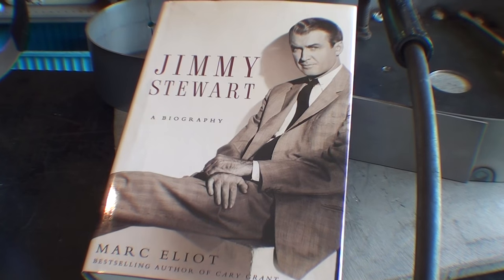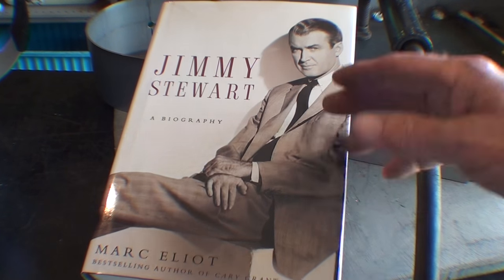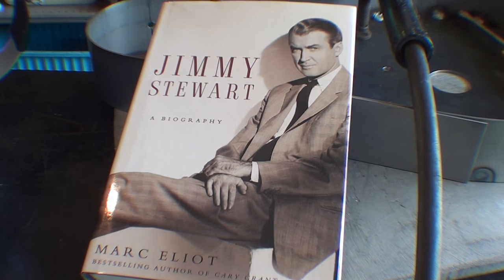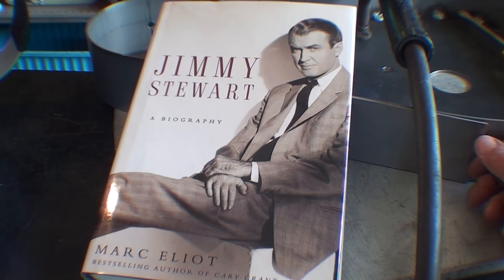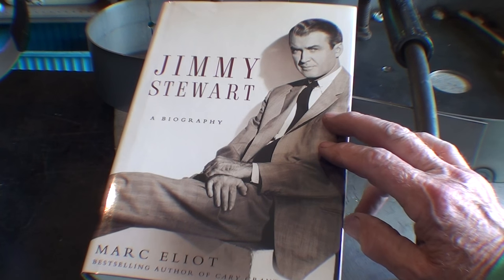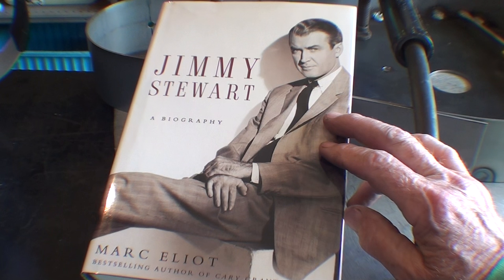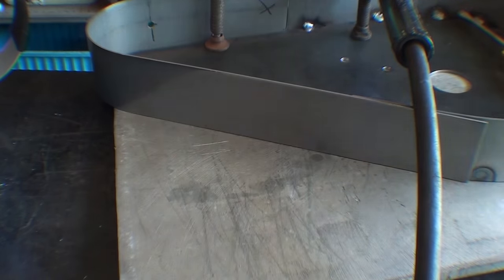Here I go off topic again — hundreds of people over the years have said my voice reminds them of Jimmy Stewart. I don't see it, my family don't see it, but I'll take it as a compliment. He's one of my favorite movie stars. I loved him in the westerns, but I particularly liked the one I saw as a boy around 1952 called Carbine Williams, when he developed the M1 carbine while he was a prisoner. Check that out if you've never seen it. Now, back to the business at hand.